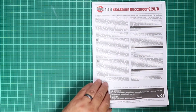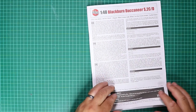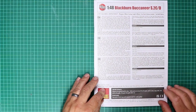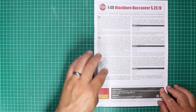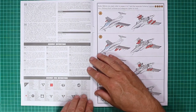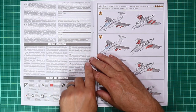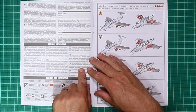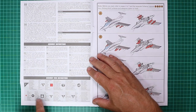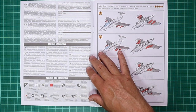The instruction booklet is quite a hefty document — 36 pages. On the front page we've got some multilingual information about the aircraft type. The inside front cover carries on with aircraft specifications and data, plus information about the assembly instructions and the icons used to highlight processes throughout the build — worth familiarizing yourself with those.